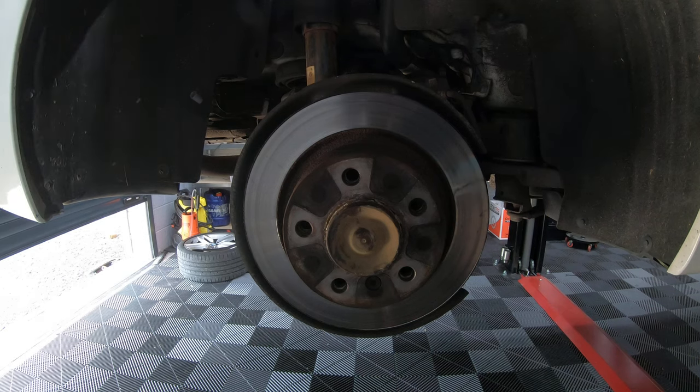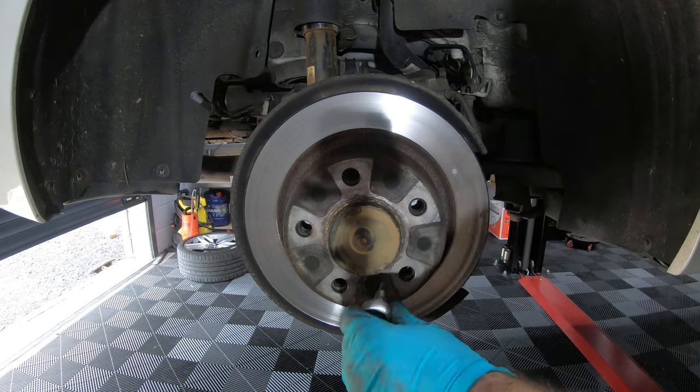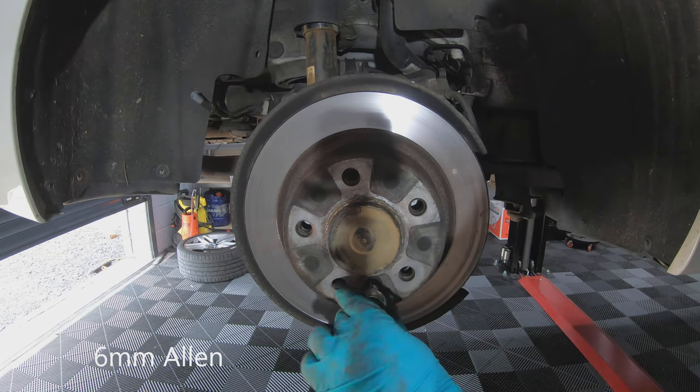The last thing to take off is the disc. First you need to take the little locating nut out, and for this you need a 6mm allen key.